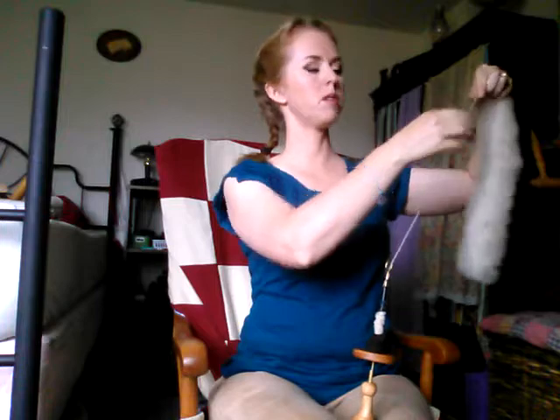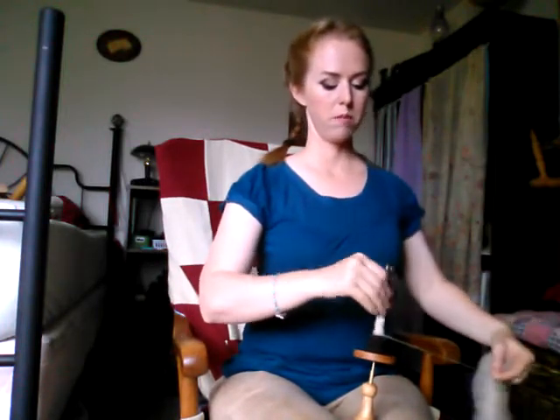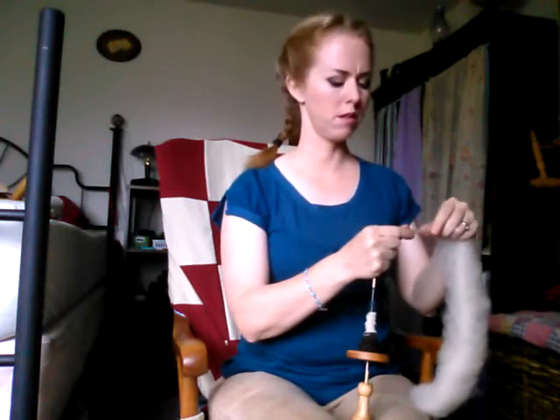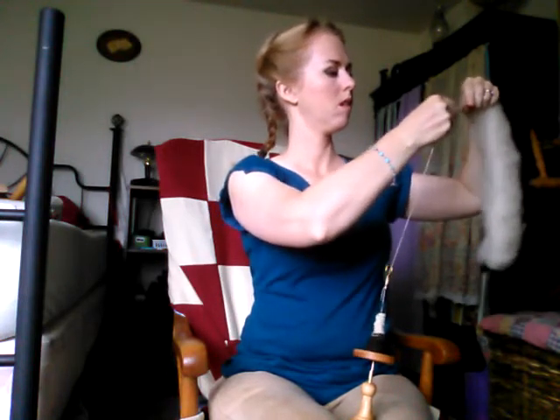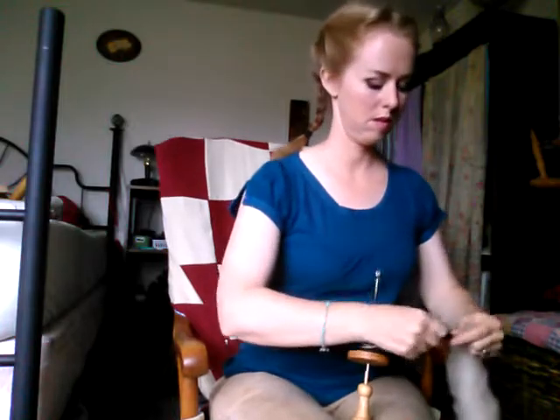For little kids learning to spin, or if you're trying to figure out how to draft, this isn't a bad way to go. But it definitely doesn't tell you how good your yarn is the way a drop spindle does — a drop spindle tells you 'that's a strong yarn, I will not break when you drop me,' whereas these just say 'I held together long enough to get onto the bobbin.'